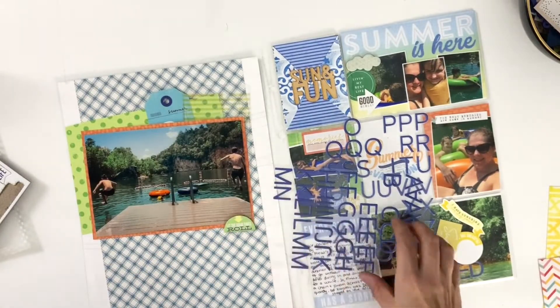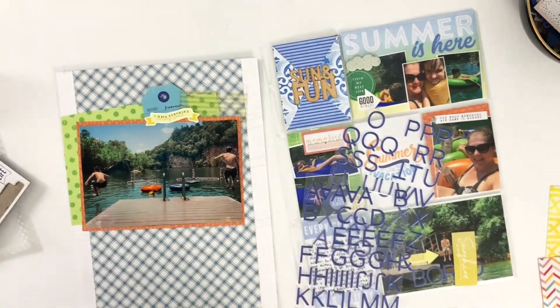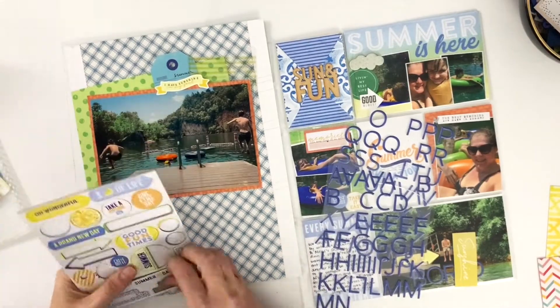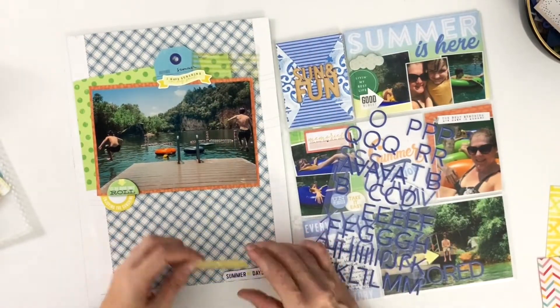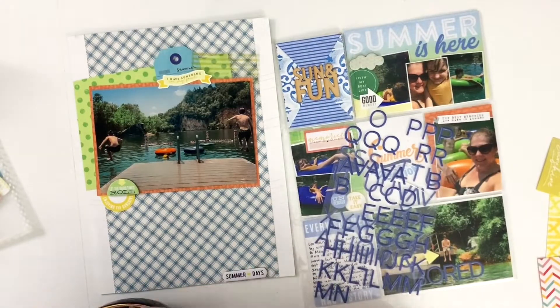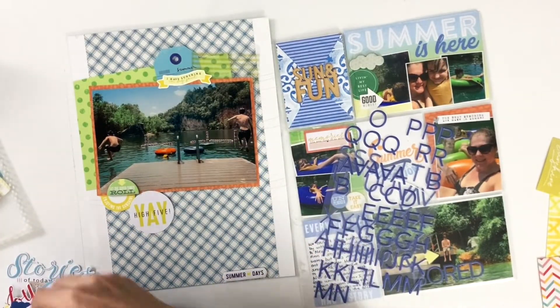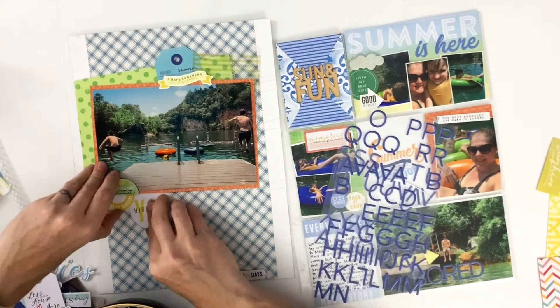Now I'm just going to start building up some layers, just like on the other side. Again I have to turn off the camera for a while and just play because I struggle with getting this layering right. Partly because I had so much empty space at the bottom — that was really bothering me. I knew I was going to be hiding journaling, so I didn't have any journaling to put in there, and I wasn't sure what kind of title I wanted, so I was struggling to bridge the gap between the photo and that bottom edge.